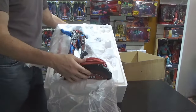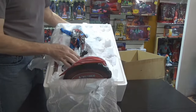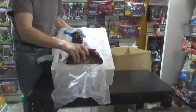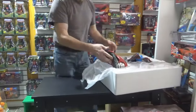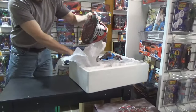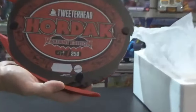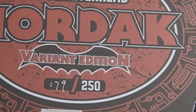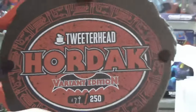We're going to see as I pull all these pieces out and take them out of this case one at a time and start assembling it. It shouldn't be much — it's not going to be like that Prime 1 Serpentine, which seemed like it was a hundred pieces. It says 179 of 250 total pieces, and then it says variant edition on it.